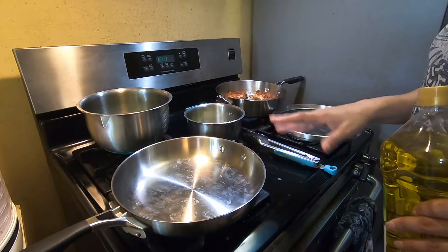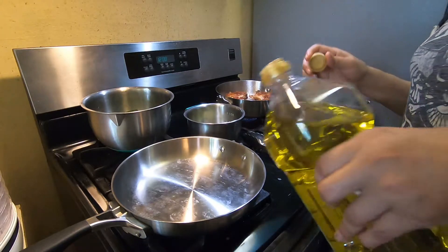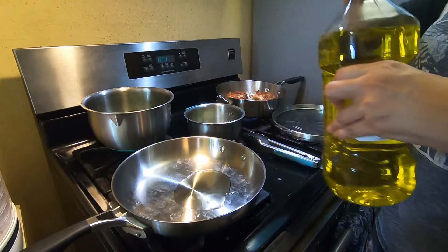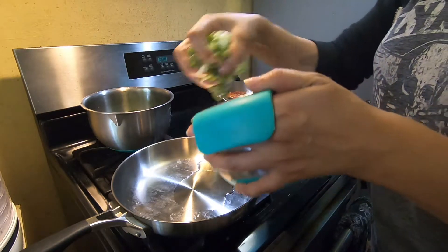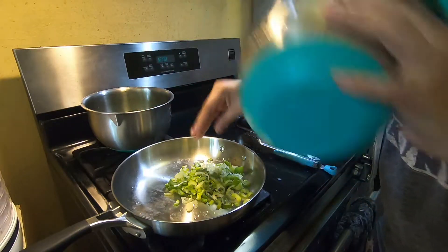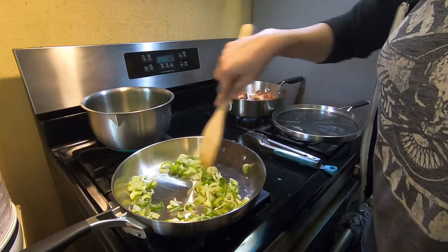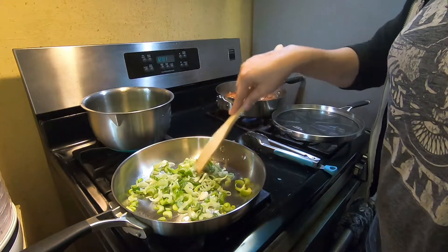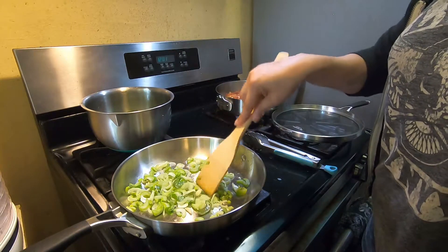So now I've got my stuff cut up — it's just the garlic and onions, and then the squash all cut into little shreds. I'm going to put some olive oil in my pan and put all my onions in there. I like my stuff crispy, so we're going to let this fry for a good while.